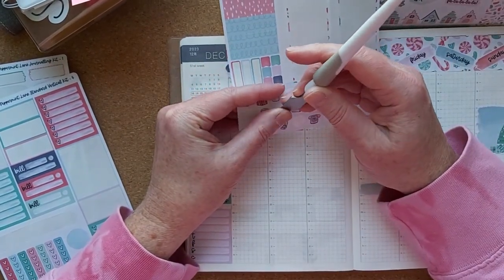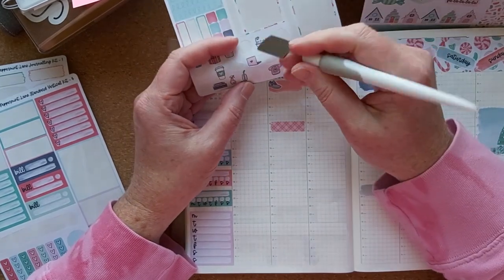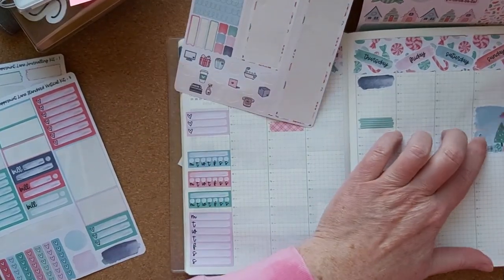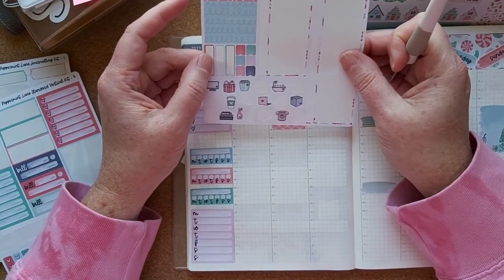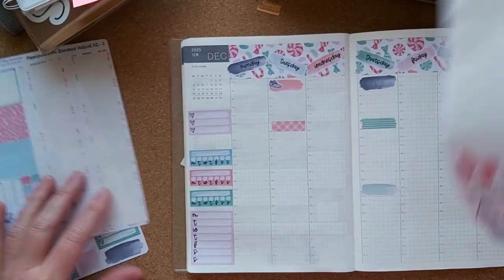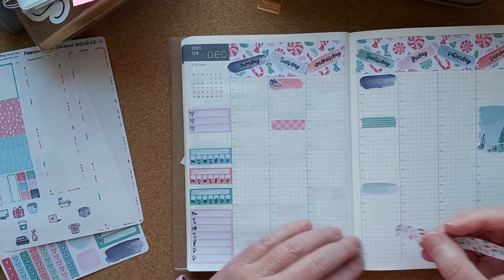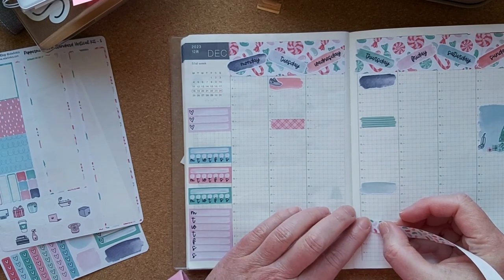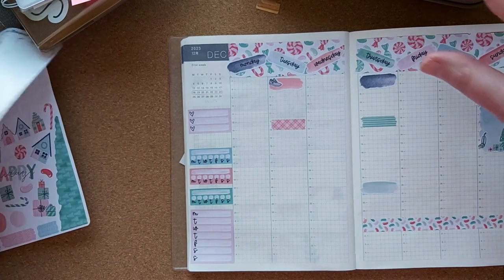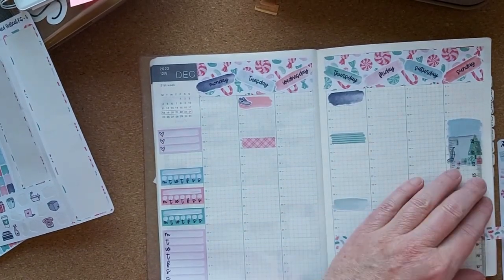Some little icons — so we have a little soccer or running shoe, I'll put that there. And we have a hoover or vacuum which I'll put here. I'll also put down this washi — it doesn't look like it has a right way or wrong way to go so I won't put it on upside down. This is a really cute kit.